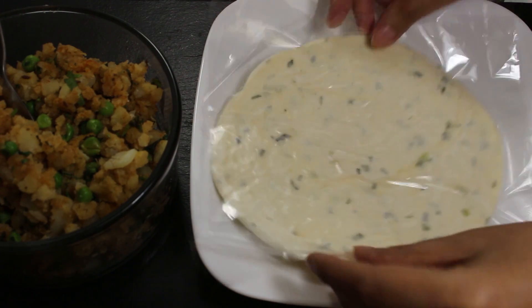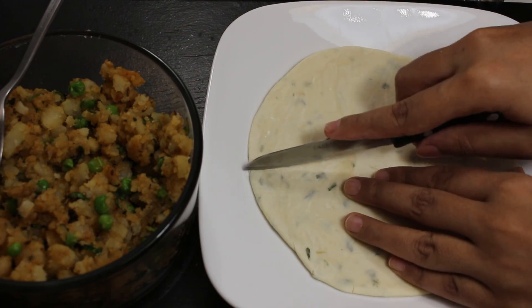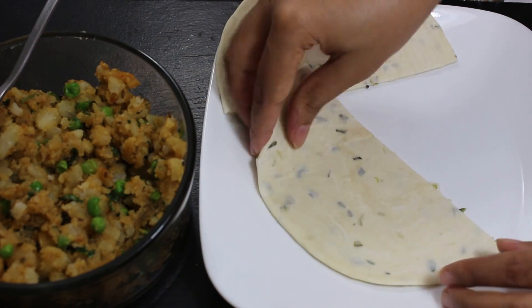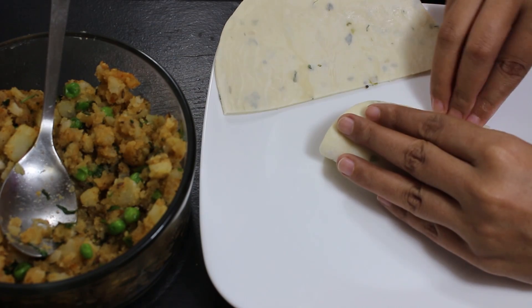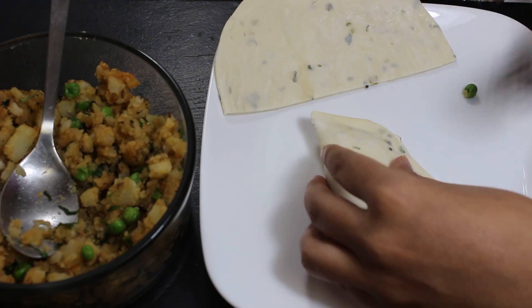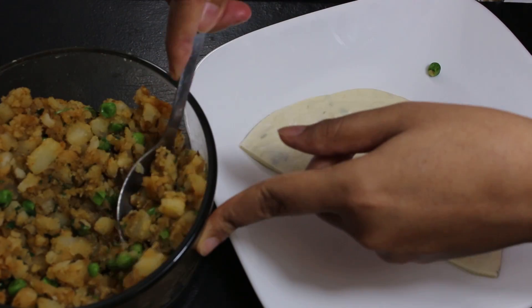Before using parathas, keep them out of the freezer for around 15-20 minutes so they become a little soft and won't crack when folding them. I have already done that. Now the potato mixture is cold enough, so let's start filling the patties. Take a fresh paratha and cut it from the center into two halves. Now take a half piece and place around 1.5 tablespoons of potato mixture in the center and fold it from the other side to make a triangle. Now seal it well from all sides by pressing with fingers and finally use a fork to press all sides so that the mixture does not come out later. Now make similar triangles with the rest of the paratha pieces.